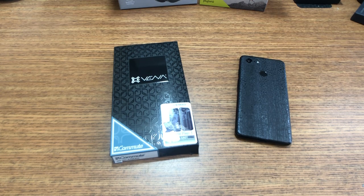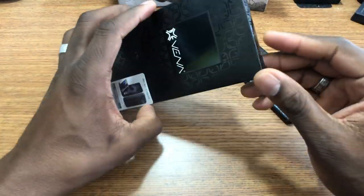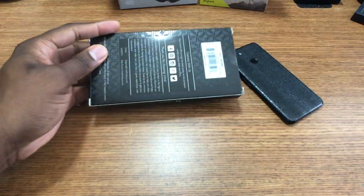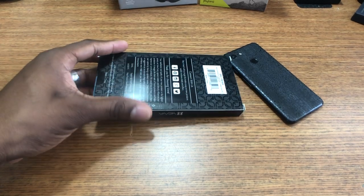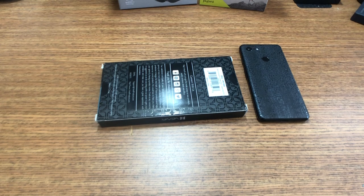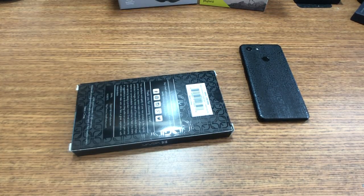Welcome back, it's your man Jay. I got a case here for my Pixel 3 — this is from Vena Cases, they sent this over to me for review. I appreciate them doing so. We're gonna cut the seal on this and pop it open. This is their Commute case.